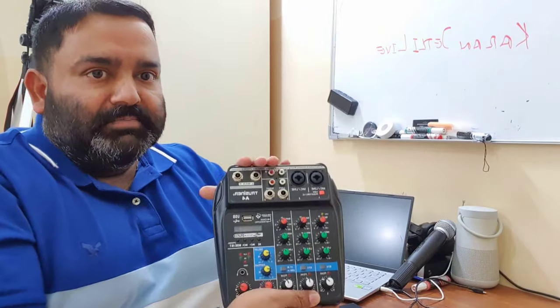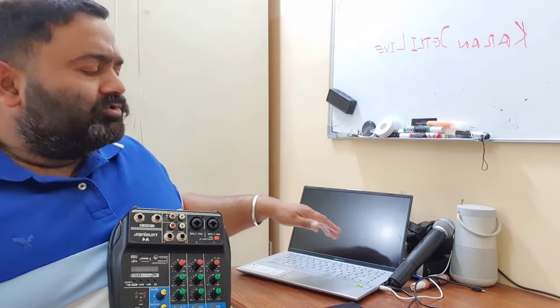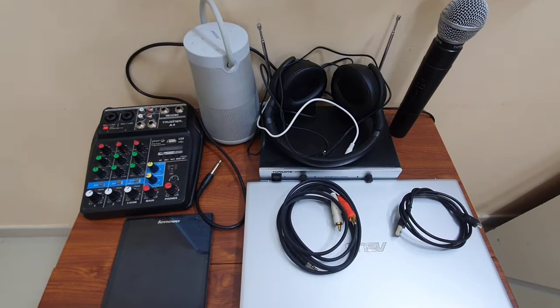Hi guys, welcome to my channel. Today in this video I'm going to tell you how we can connect a line mixer to a laptop or PC so that you can record your music or your songs. For the full video, all of you stay tuned.